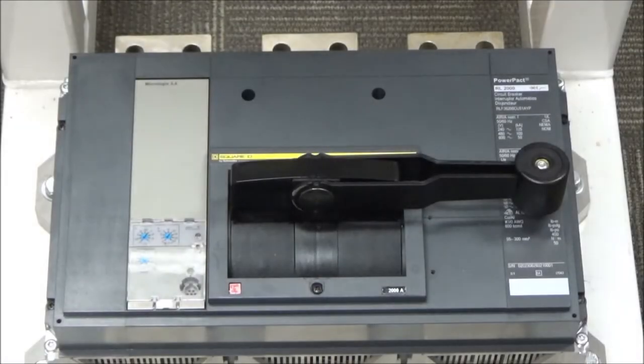In this video we'll be showing you how to reset the PowerPact R-Frame breaker. Make sure this is only done by qualified electrical personnel when applied with the appropriate personnel protective equipment in accordance with NFPA 70E.